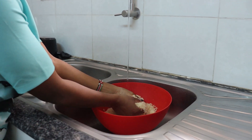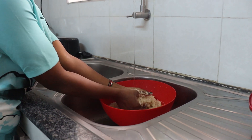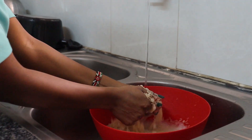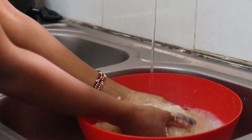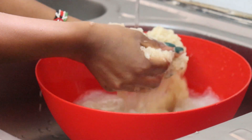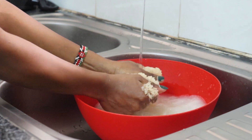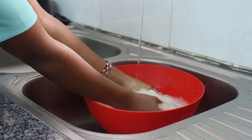I'm rinsing this rice to get rid of the excess starch, so make sure you clean your rice well. You can do this two to three times, or until you're satisfied — or rather, until the water is clear.